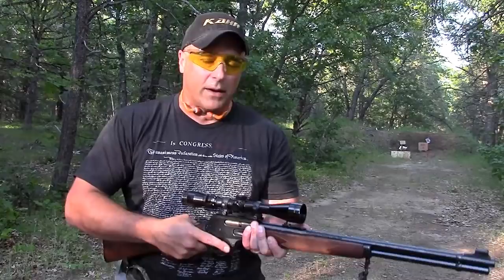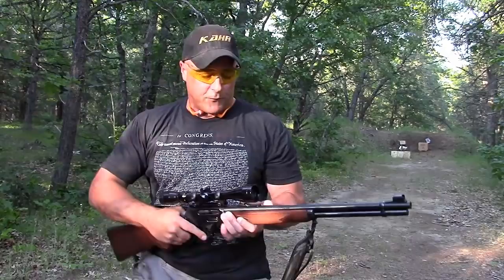The only reason I have a hate relationship with it was because I shot a friend's a while back and I got a serious scope bite — I had my eye too close and the recoil just hit me back. It hurt for about a month. Did not draw blood though, but I learned a valuable lesson many years ago: you have to be careful with that.